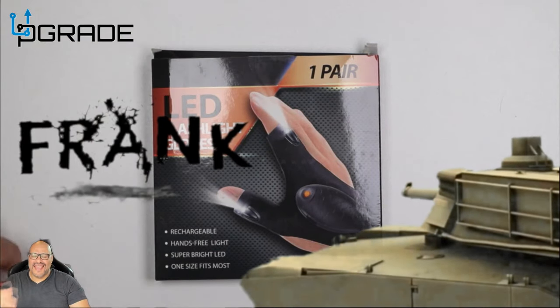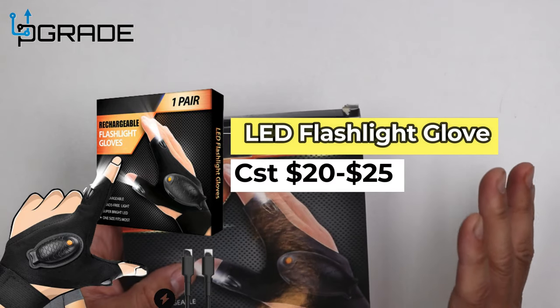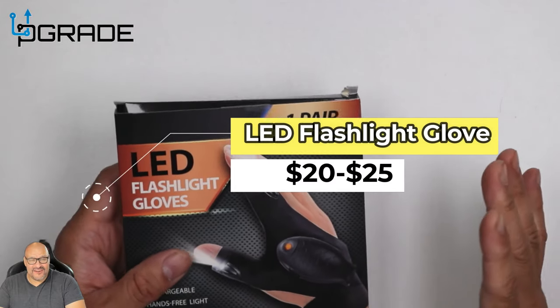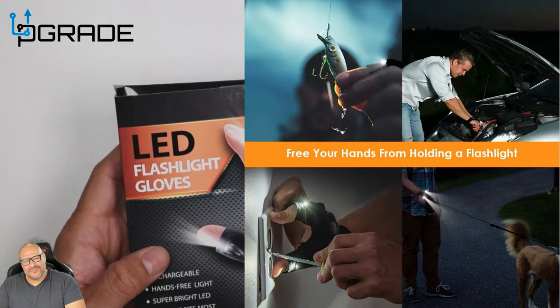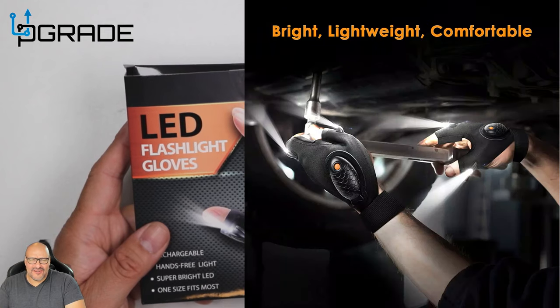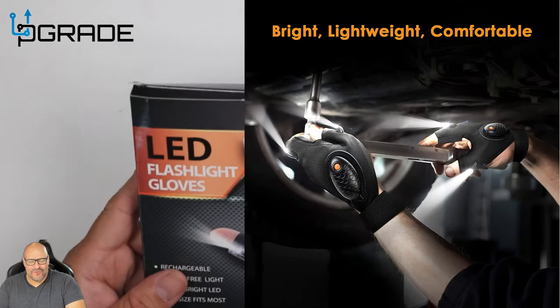Welcome to Upgrade, I'm your host Frank the Tank. Today I'm bringing you LED flashlight gloves. These are not just any ordinary gloves — they're actually good for working under small enclosed areas that are a little dark and you need a little lighting. This might be the thing for you, so we're gonna open it up and see what you get when you purchase them.